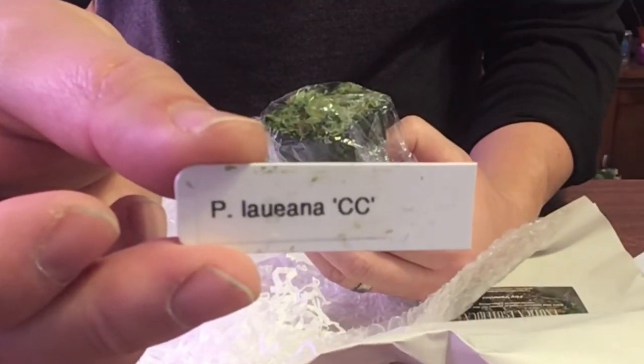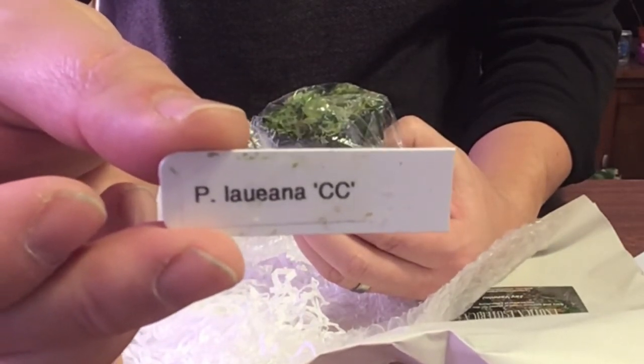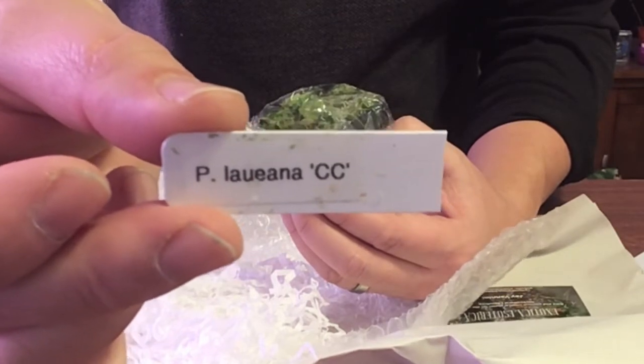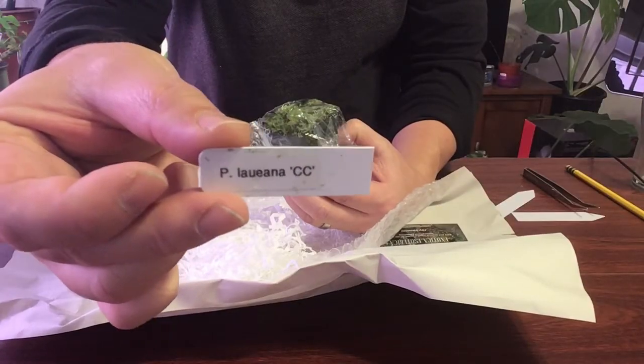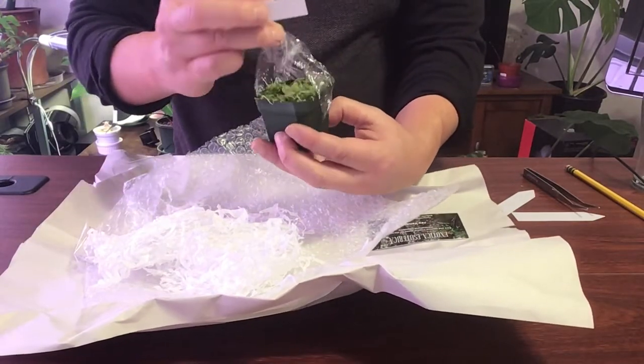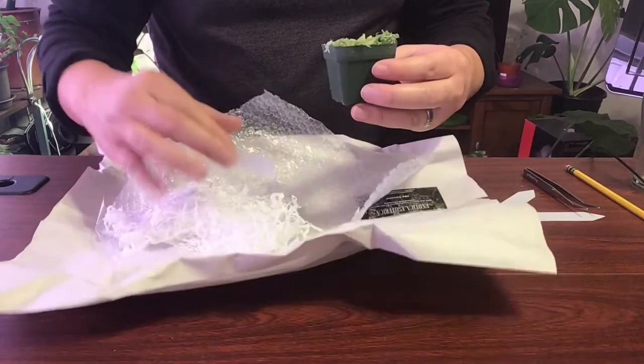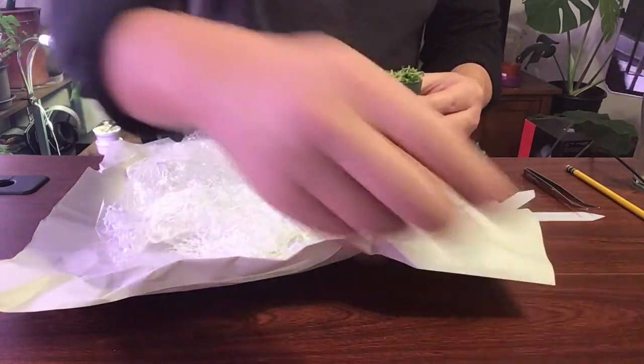It's a Pinguicula lawiana. I don't know what the 'CC' designation means — I might have to look that up. If I do find out more, I'll put it down below in the video description. If you know before me, please let me know. I definitely want to keep the tag.